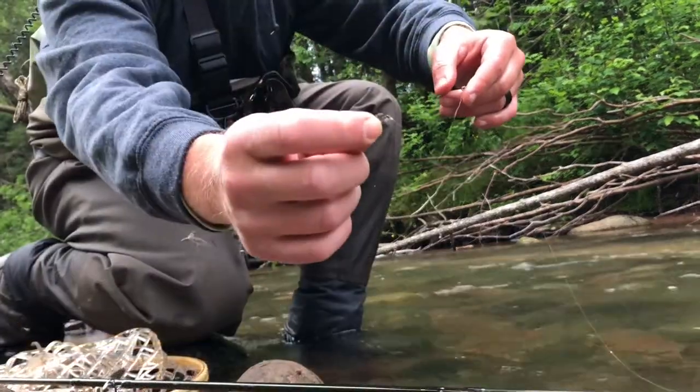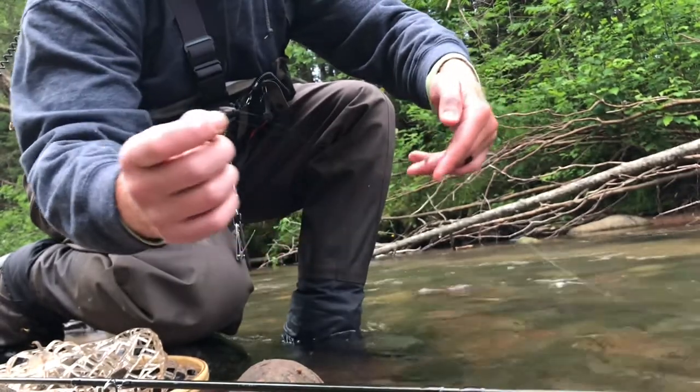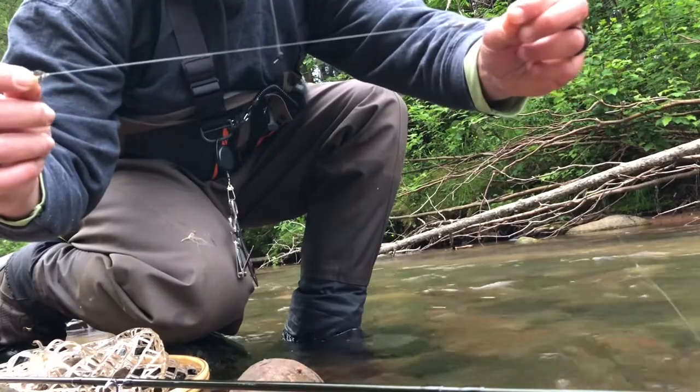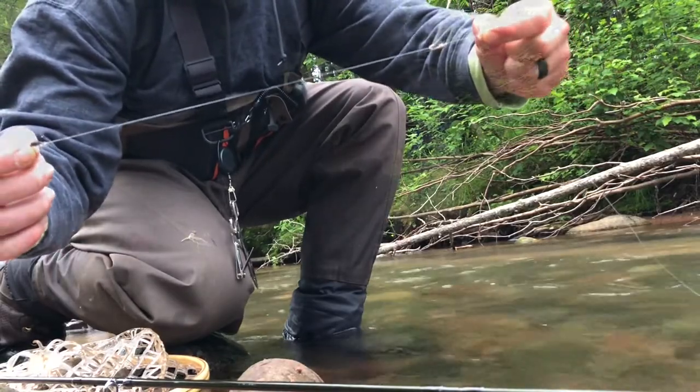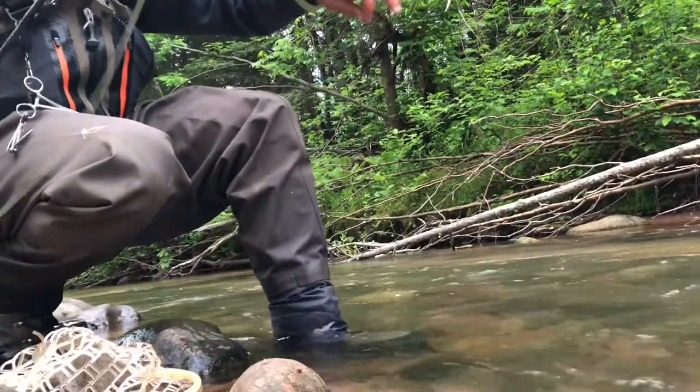This one has the iridescent wing case on it. So I have a tandem rig set up here — these are both those nymphs that I tied with the turkey feathers. See if I can catch a couple more.